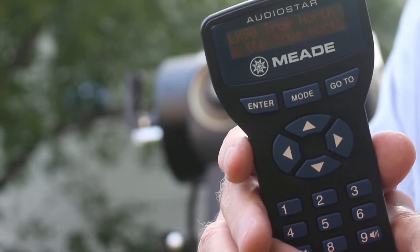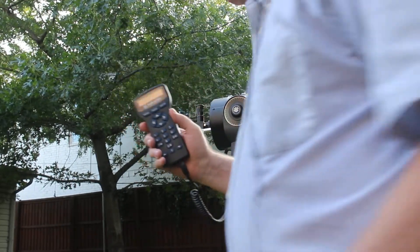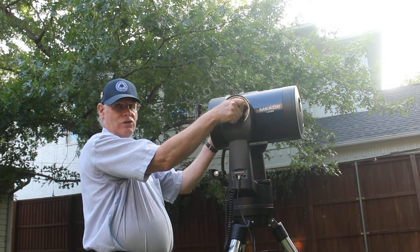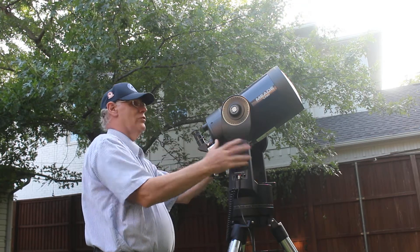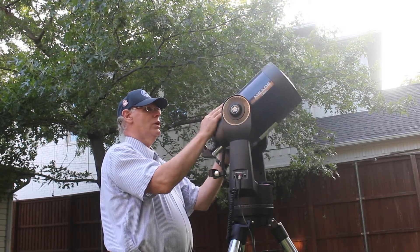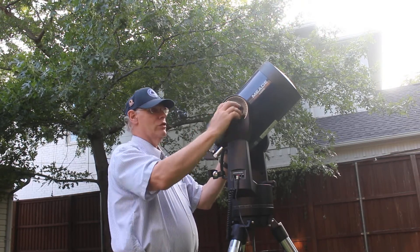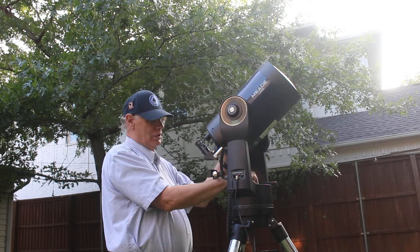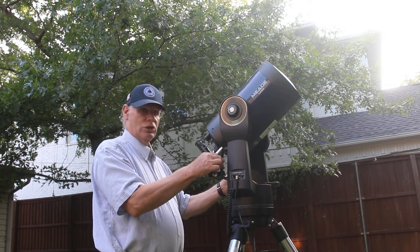The first thing it wants me to do is set the telescope up in the north position. I'm going to zoom back out and go to the telescope. The easiest way is to loosen this knob and point the telescope at Polaris. Polaris is approximately in that direction in my backyard, so I'm going to lock this down and look through the eyepiece to confirm.